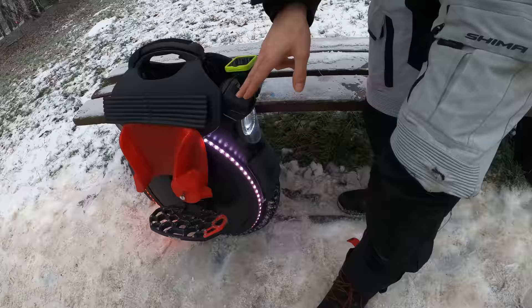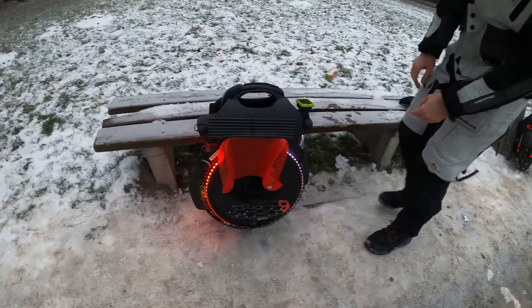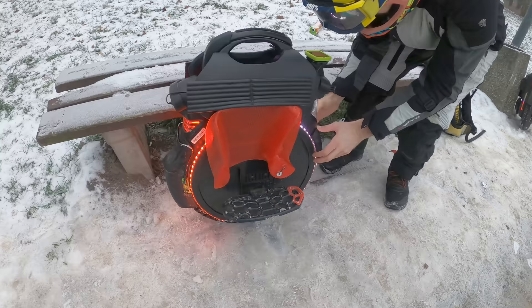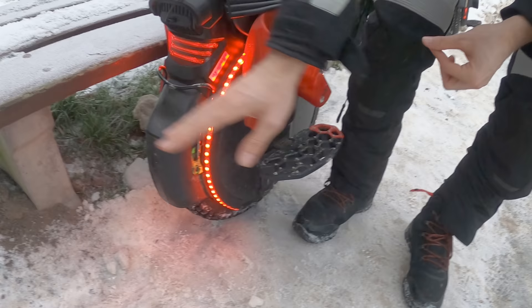We have a front bumper and a rear bumper, just in case something happens to the shell of the V11, which is a bit durable but could definitely be better. We have a front mudguard, because without it there's more water spraying onto your feet. We also have a rear mudguard — it doesn't allow water to spray into the back as much. Everything was installed by the prior owner.